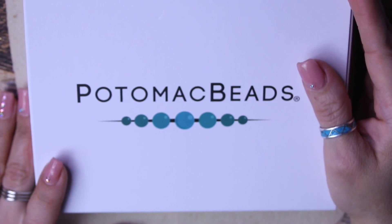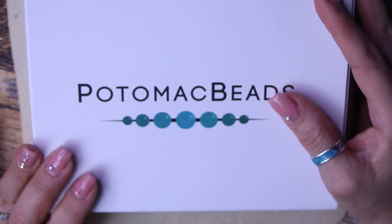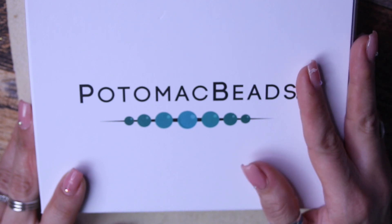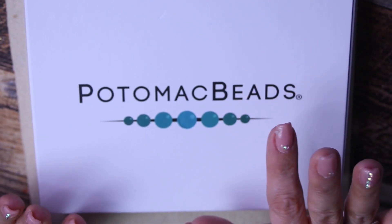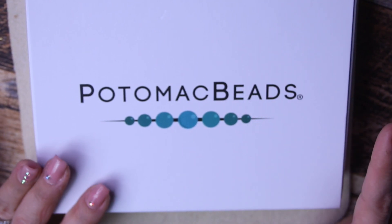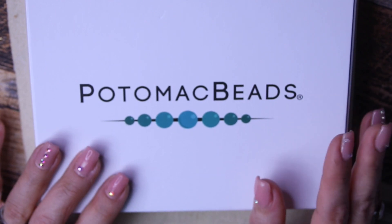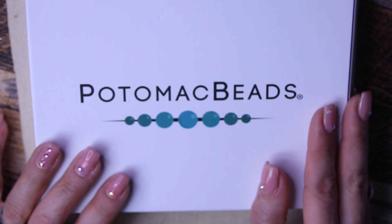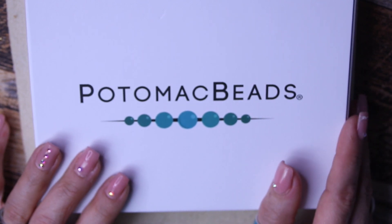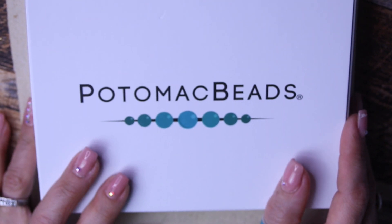Hi everyone! Welcome to another episode of the Potomac Beads Best Bead Box XL. As you guys know from previous unboxings, this is where I get my seed beading fix. I love their beads. I'm not a big seed beader, but I love their boxes because this box already comes with two paper patterns and beads that you can use with the patterns. And then you get an additional bonus pattern to add to your idea list, plus some extra beads for your stash.